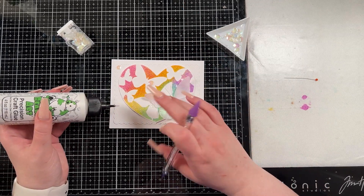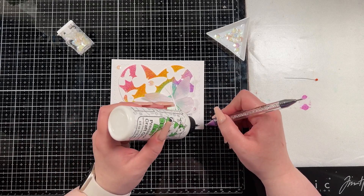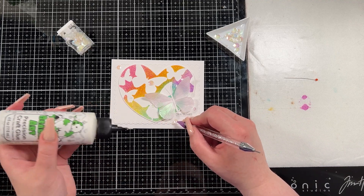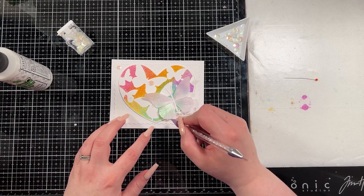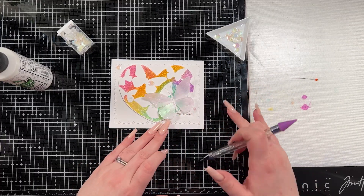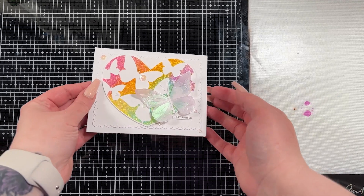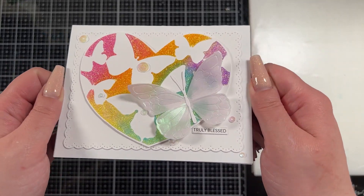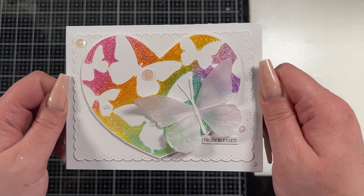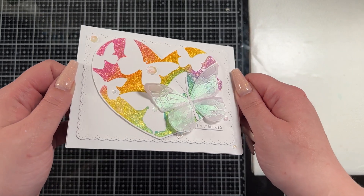I brought in some vanilla luster sequins by Studio Katia — you guys know I love their sequins — and I just adhered them across the panel to add a little extra shimmer and shine, also masking a spot where there was a little ink smearing on the big butterfly. Then I'm going to hold this up so you guys can enjoy it in all of its lustrous beauty. I'm a really big fan of how this card came out even though I had to pivot a few times. Thank you guys so much for all of the support, comments, and likes you have given my channel — I greatly appreciate you.